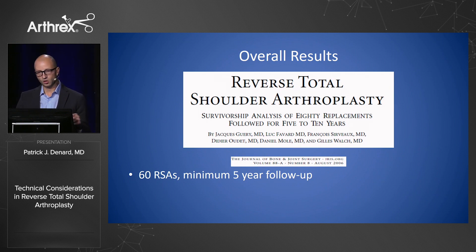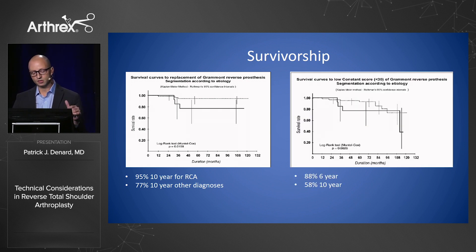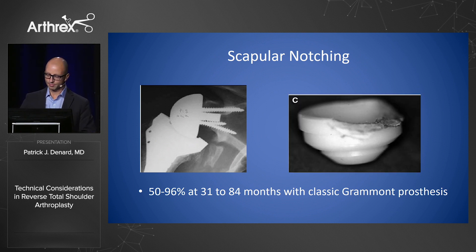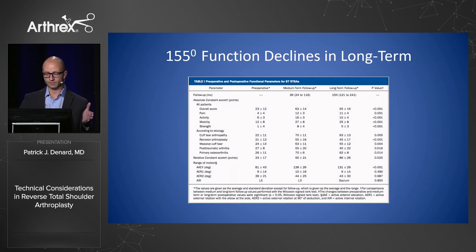One of the problems with this design is that when you follow patients out five years, they tend to do well in terms of survival, but their function declines. If you look at the constant score, these patients get worse and worse over time — this is where that seven-year timeline became widely discussed. One of the main culprits is scapular notching, almost universal with the Grammont prosthesis because you're right up against the scapula. In their 10-year study, 93% survival was seen primarily in older patients, but the humerus was more likely to loosen over time, probably due to poly wear, and function declined from initial to long-term follow-up.